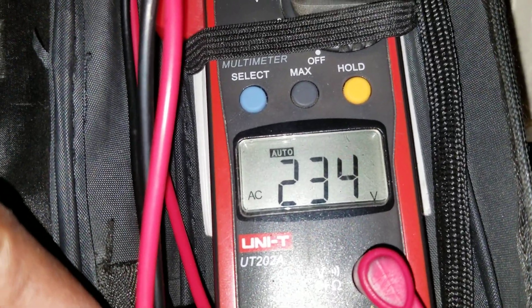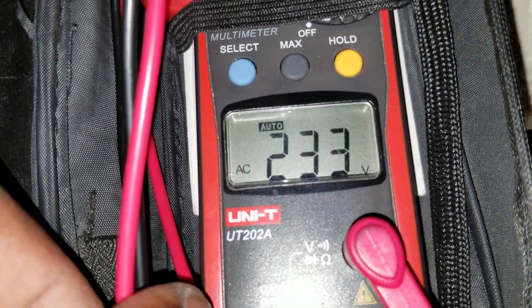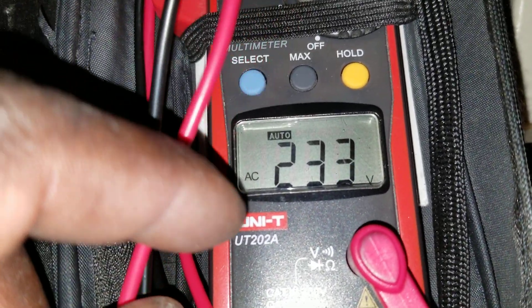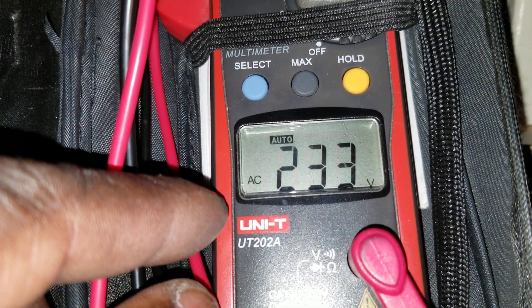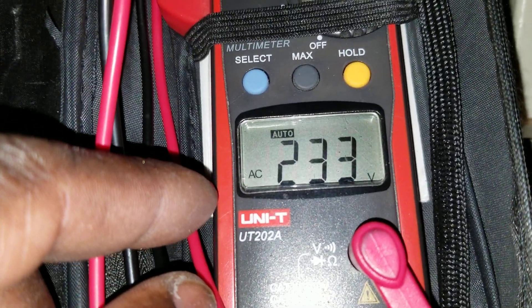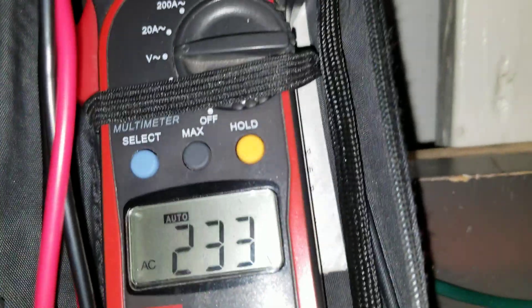So it gives you 220 to 240 volts — it takes 115 plus 115. That's reading 233, but you can adjust and increase the voltage a little bit if you want the full 240. Each leg is putting out 133 to 134 volts. Guys, everything is working — we got it done!